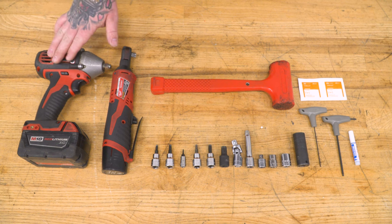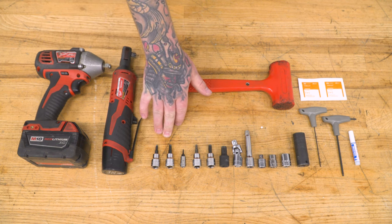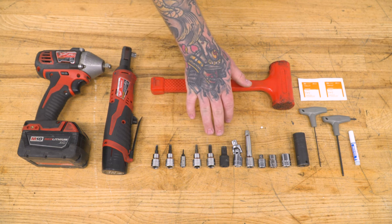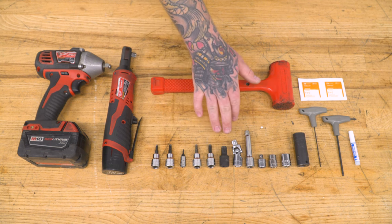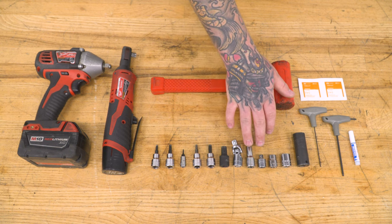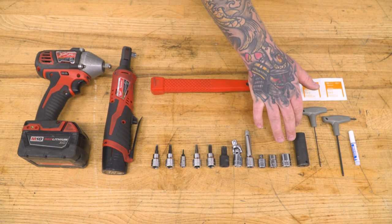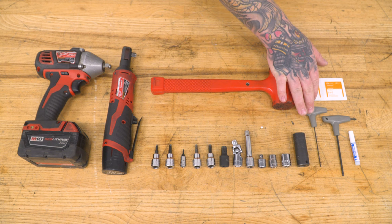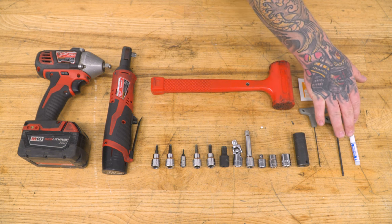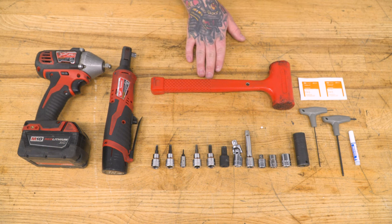For this install, you will need an impact, a ratchet, four and five-millimeter Allen sockets, T8, T25, T40, and T55 Torx sockets, a swivel adapter, an extension, a three-eighths to quarter-inch adapter if needed, a 12.10-millimeter socket, 13 and 16-millimeter sockets, 1.5 and 3-millimeter Allen wrenches, supplied thread locker, alcohol wipes, and a soft-blow mallet.